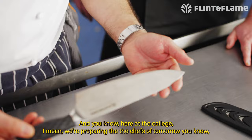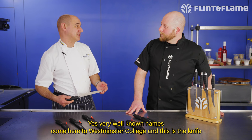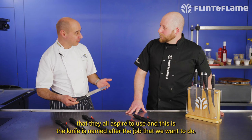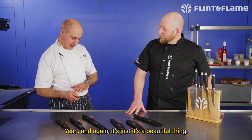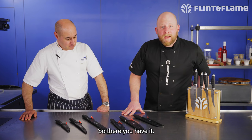The last one is the chef's knife, and here at the college we're preparing the chefs of tomorrow. The chef's knife is something that we all use — our up and coming chefs, and the guys around the industry, some of them you'll see on television. Very well-known names come here to Westminster College and this is the knife they all aspire to use. It's named after the job we want to do, and it feels lovely in your hand — it's a beautiful thing. Chefs love nice knives, and these are the knives that chefs want to use.